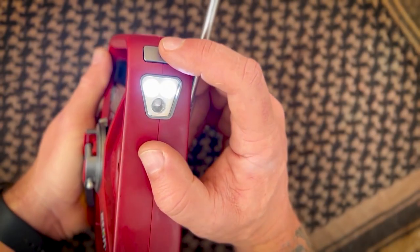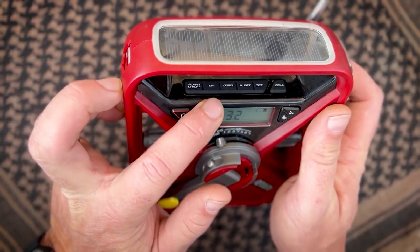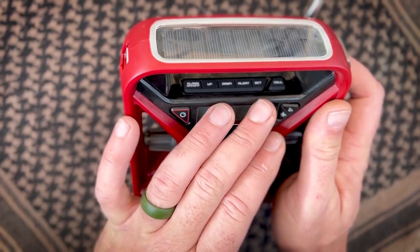It also has a flashlight here on the corner and a red light that blinks. You got your buttons here across the top — your alarm on, off, up, down, alert, set for setting your clock.